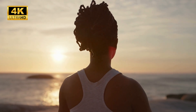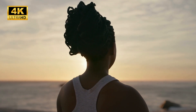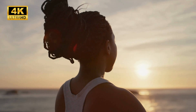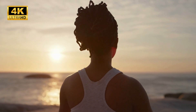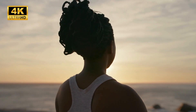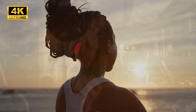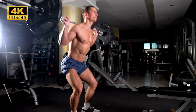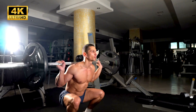Now rest your awareness on the breath, following the breath in, following the breath out. Take a deep breath in, and as you exhale, see if you can let go of any remaining physical strain or any mental clutter. Then allow the breath to just flow naturally.